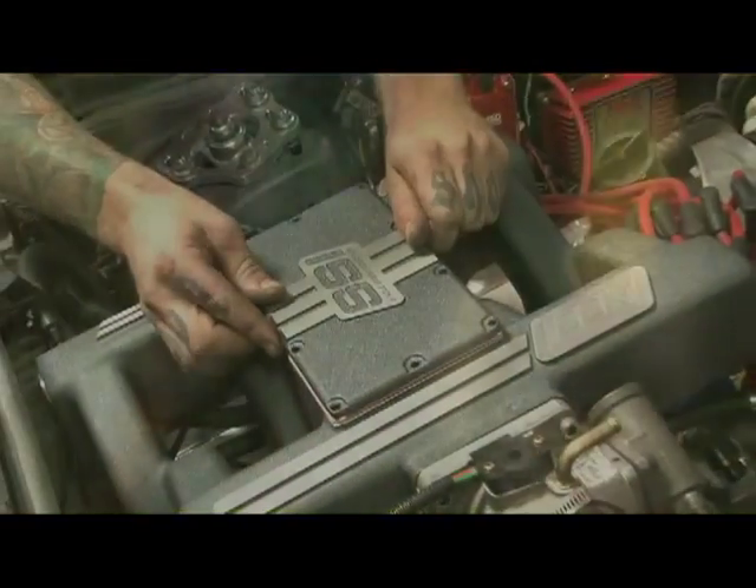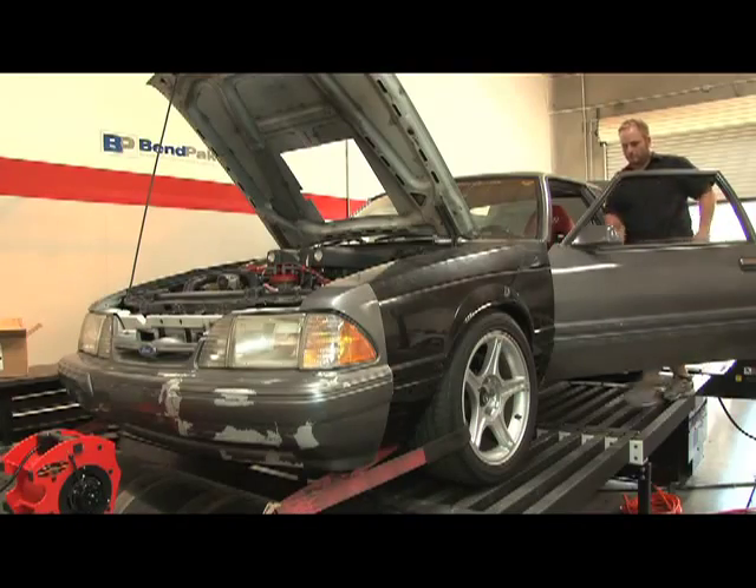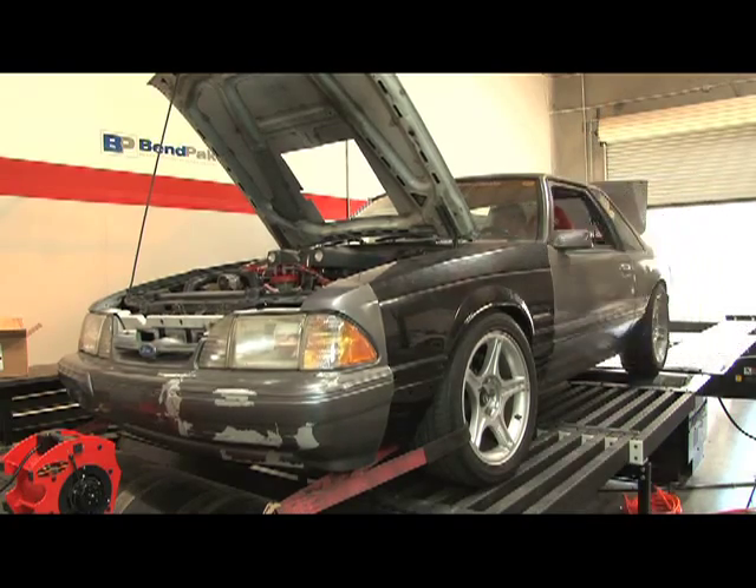With the air-fuel optimized, we made a final check of the engine bay, then loaded up our Fox Body onto the dyno to see what kind of numbers we could get out of our 363.